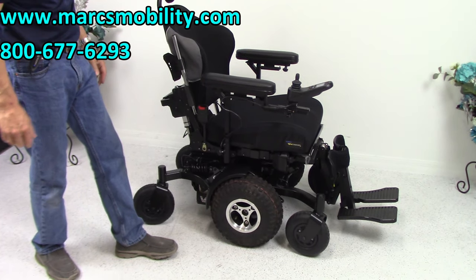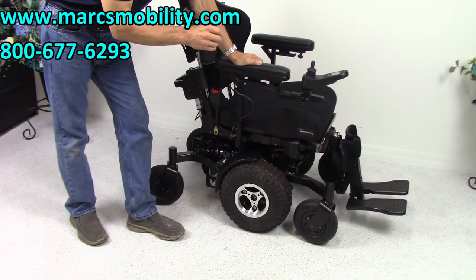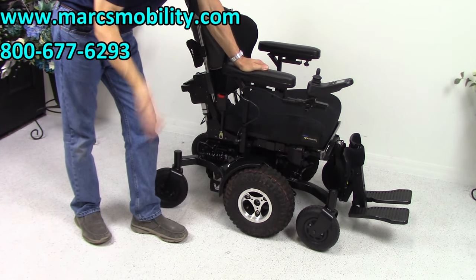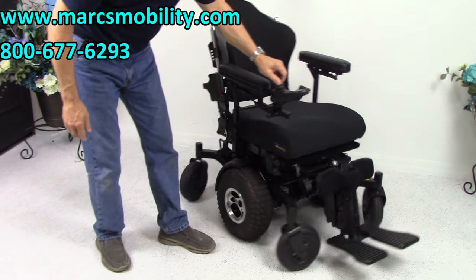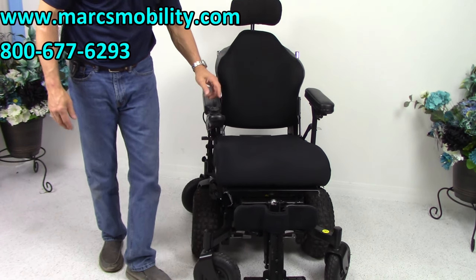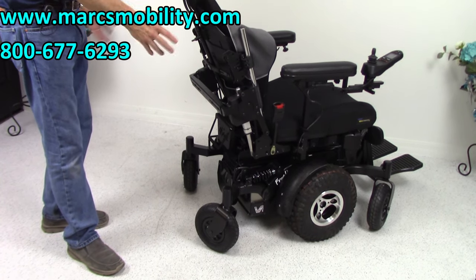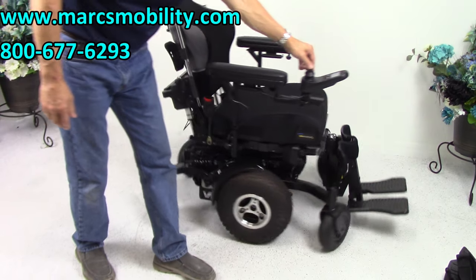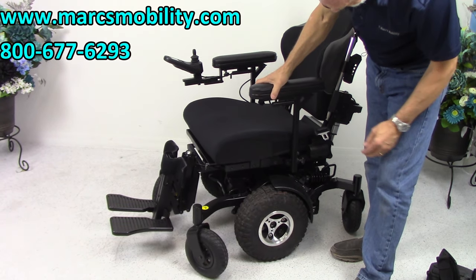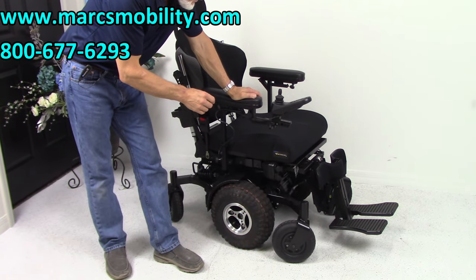So let's recap. We've got a Magic Mobility Frontier V6 Extreme Power Chair for people who want to do some extreme riding outside. It has the 12-inch seat lift, electric tilt, electric recline, electric legs, and swing-away joystick. It has a large 20 by 22 seat with a contoured back, retractable belt, flip-up arms, solid suspension and anchor points, a well-built headrest — fully loaded with only 17 miles on it and ready to go.